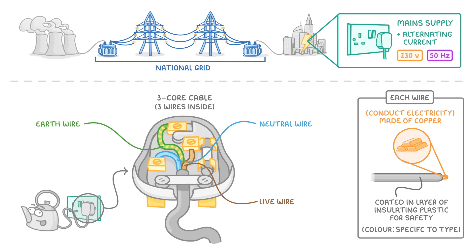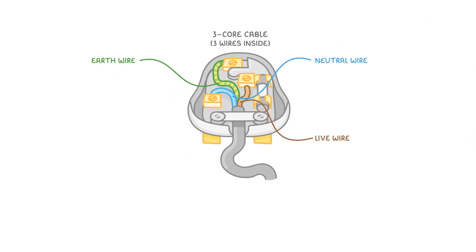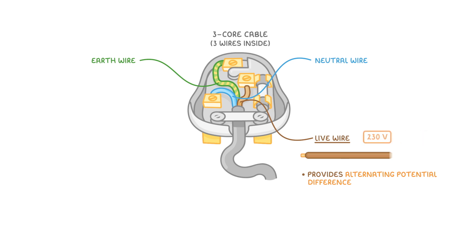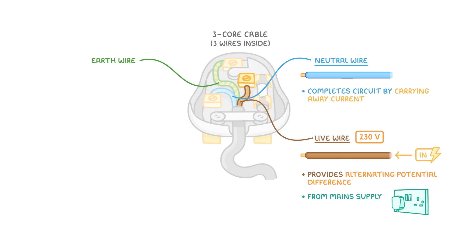For the exam, it's important that you know which colour each of the cables are and what each of them does. The live wire is brown, and is the one that provides the alternating potential difference of around 230 volts from the main supply. Meanwhile, the neutral wire is blue and acts to complete the circuit by carrying away current. So effectively, electricity flows into the device through the live wire and flows out through the neutral wire, which has a potential difference of 0 volts.